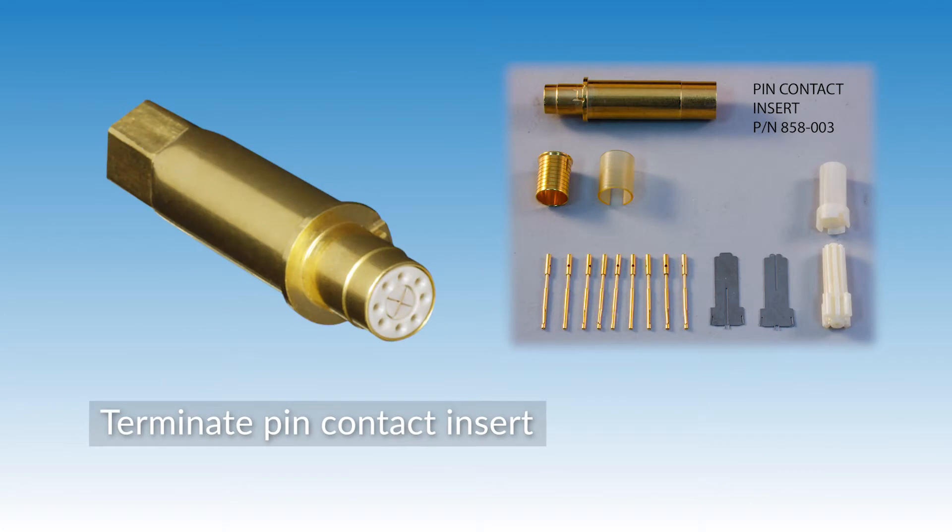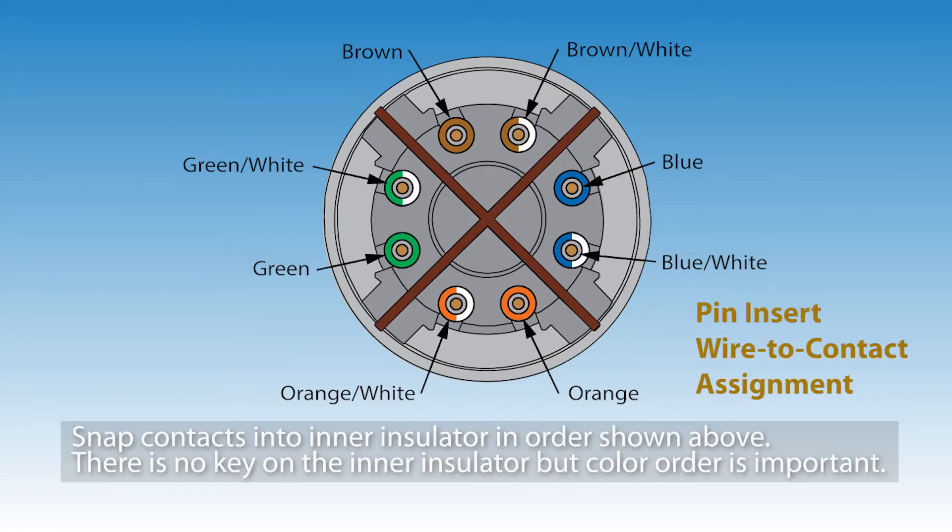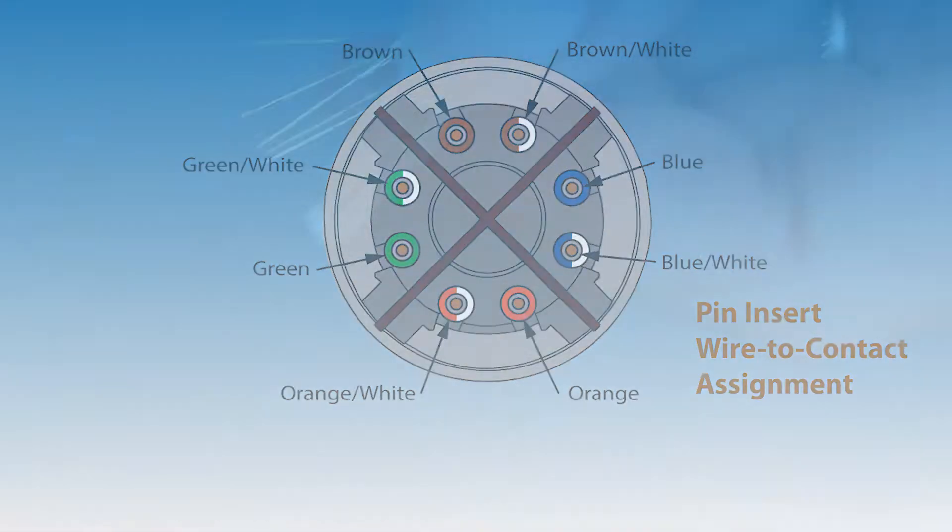Now we'll terminate the pin contact insert. First, install the plated cross shield onto the insulator. Then snap the contacts into the inner insulator in the order shown above. There is no key on the inner insulator, but the color order is important.